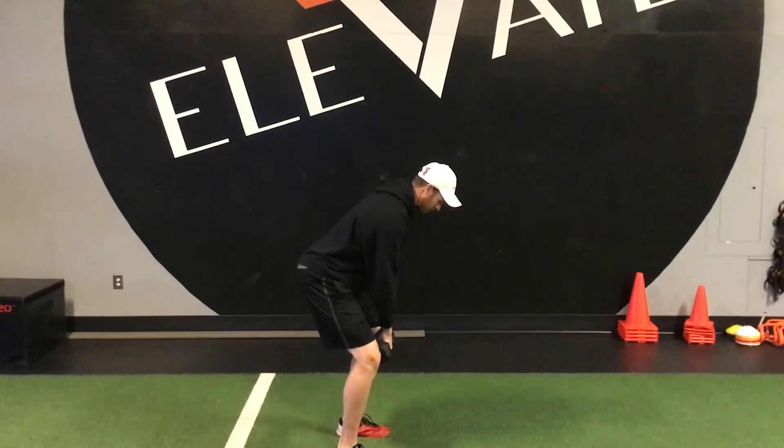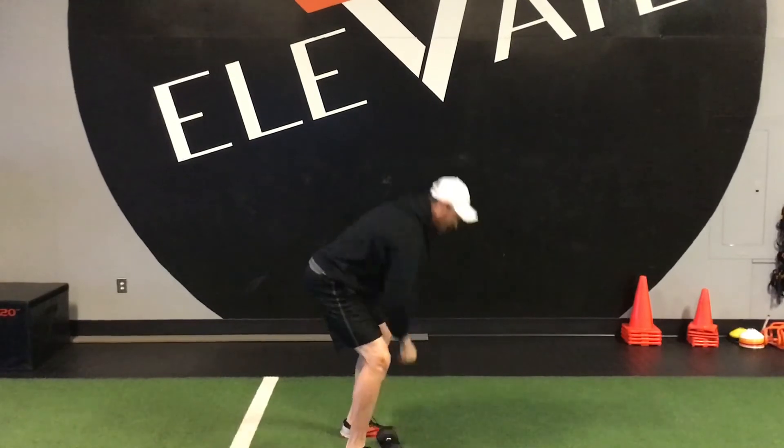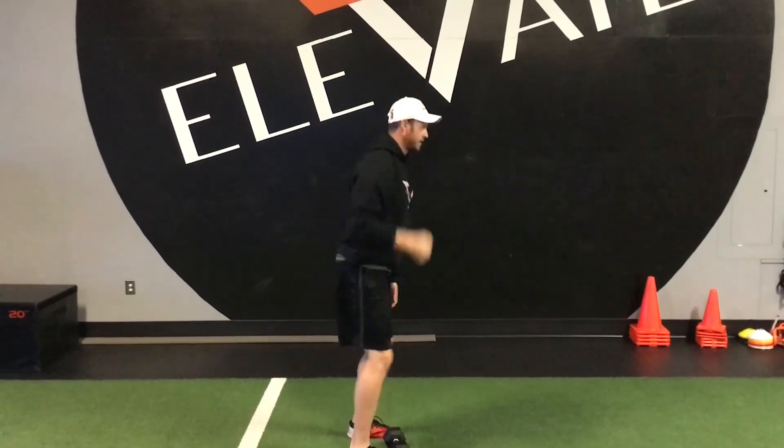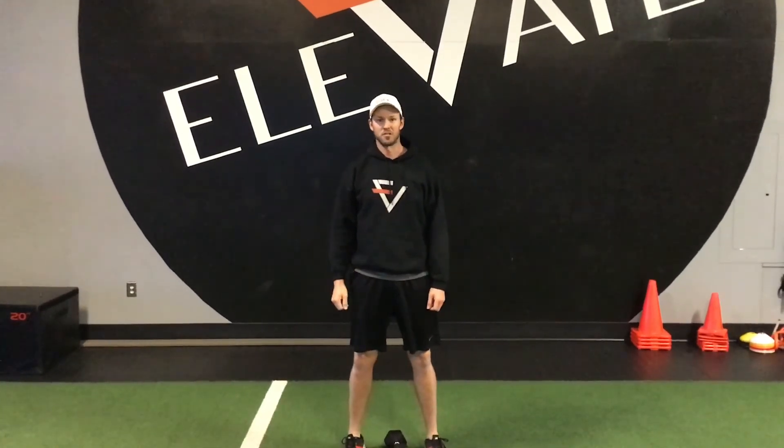Do that tiny little squat, explode up, catch it overhead, and just make sure that when you're catching it, you want to catch it with bent knees. You don't want to catch it with your legs straight. You want to try to land as soft as you can. That is the dumbbell snatch.